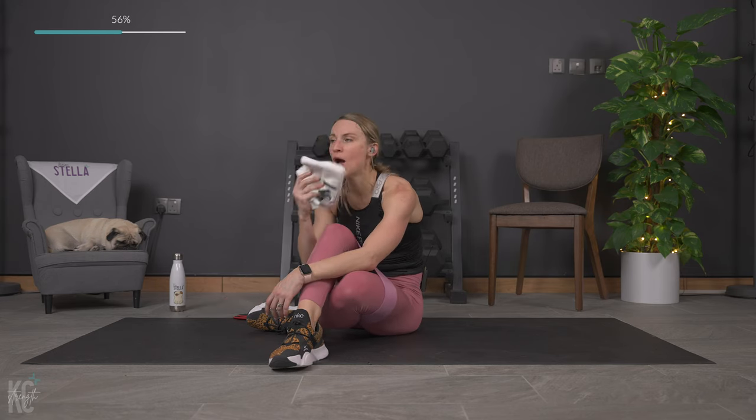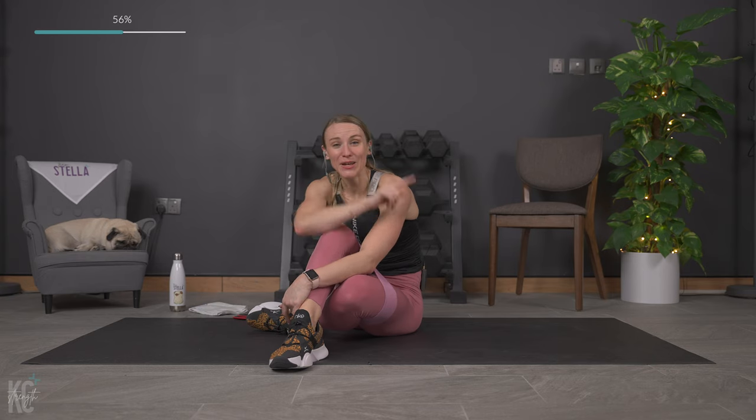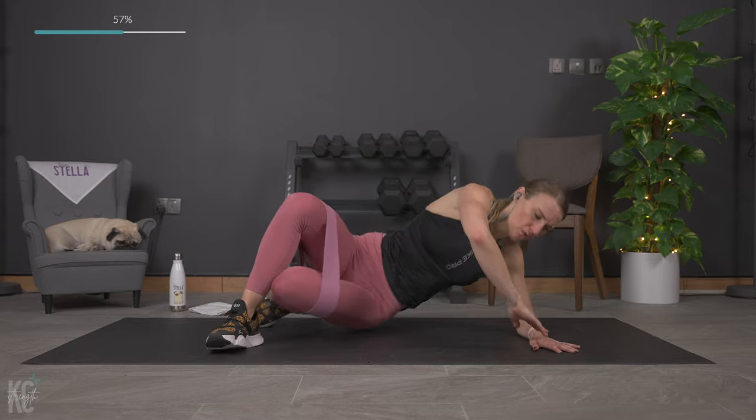We've got quite a few of those little moves with big burns in this one today. If you need to modify at all, or want an added challenge add the band. Flipping it over.